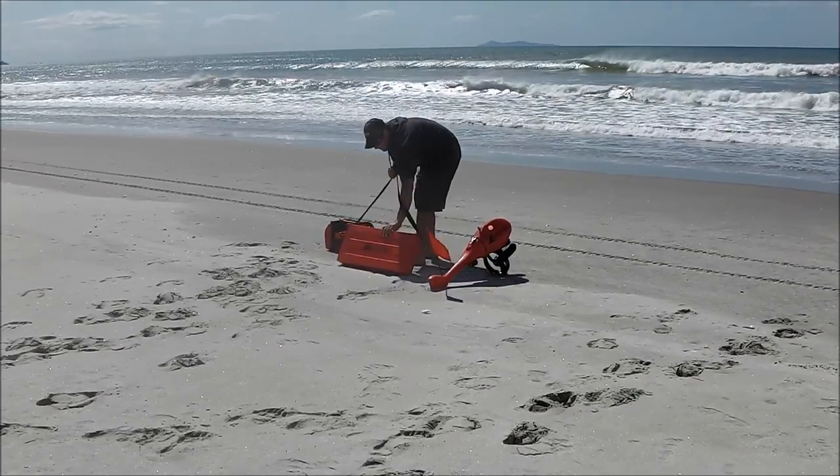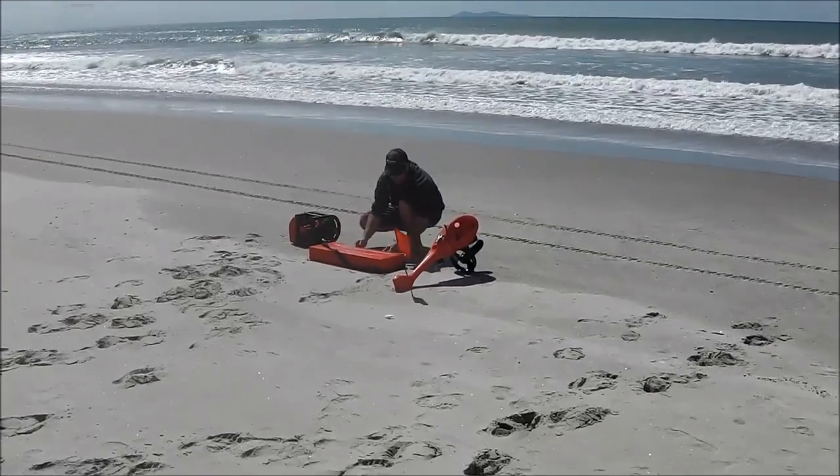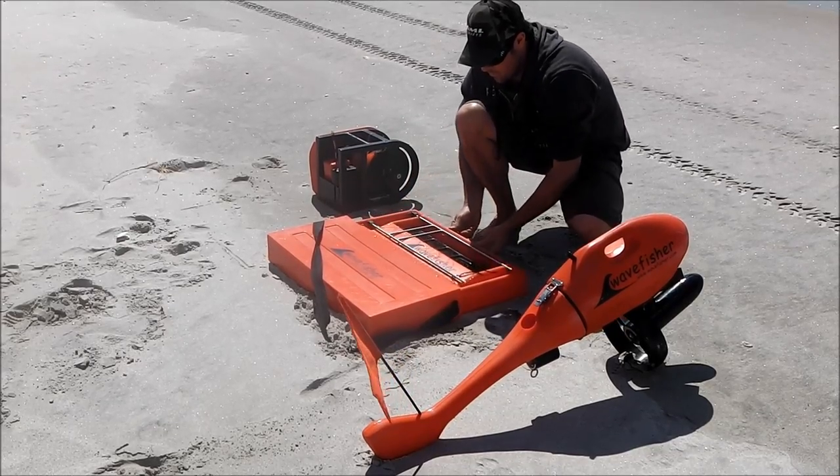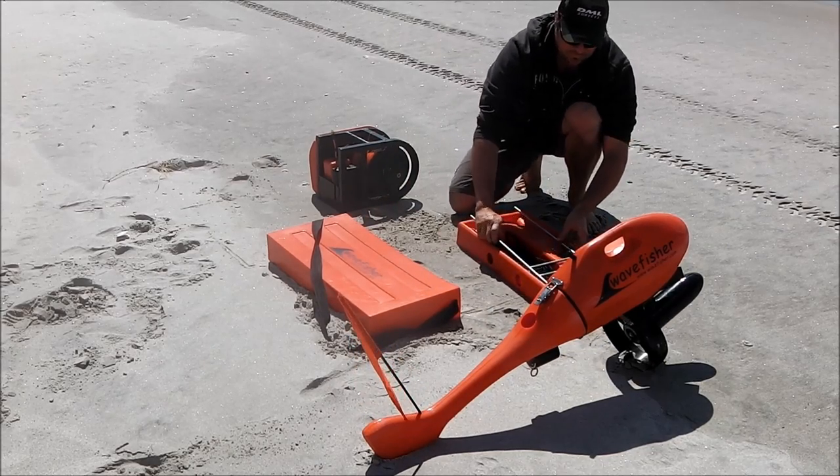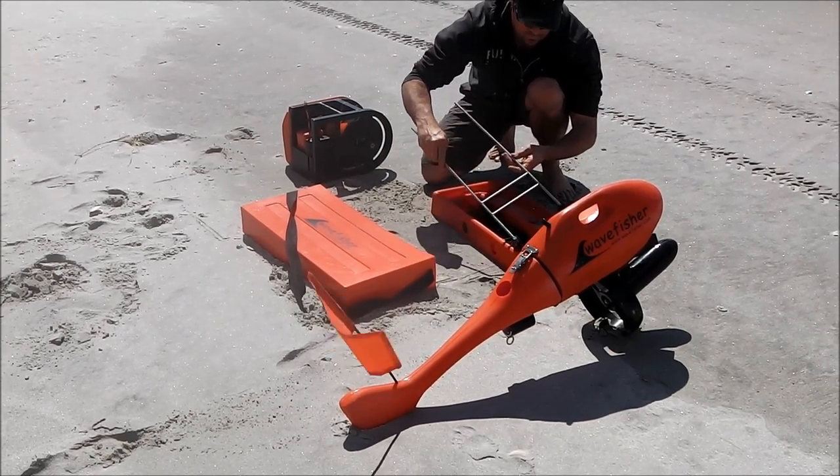You can either use the manual folding traceboard and clip the tracers on, or use this new Autofeed Traceboard. It comes in its waterproof sleeve which is easy to carry and keeps the bait and hooks all safe.